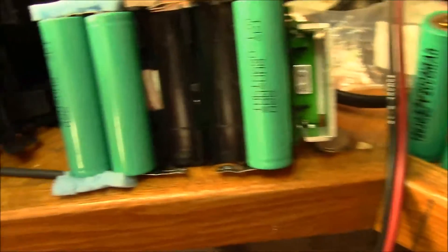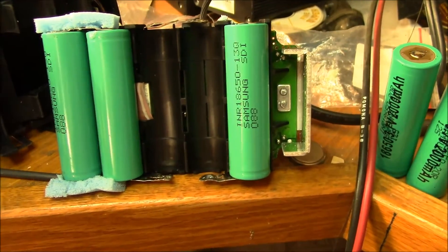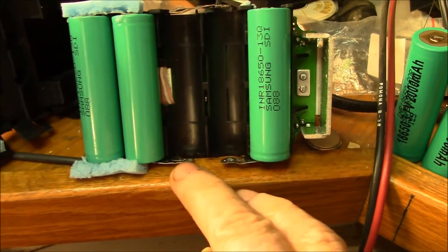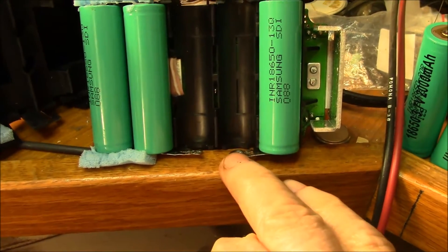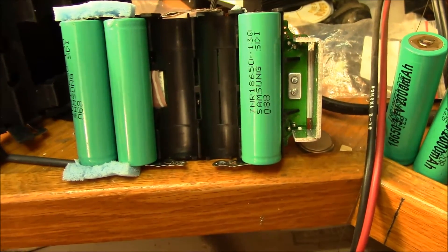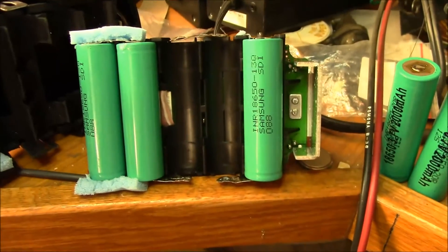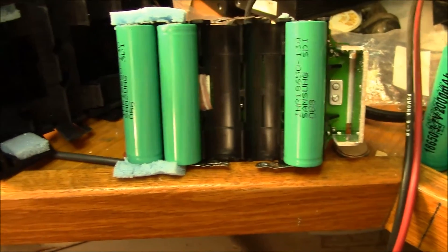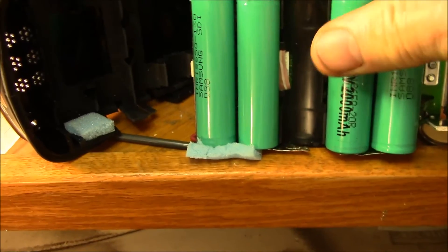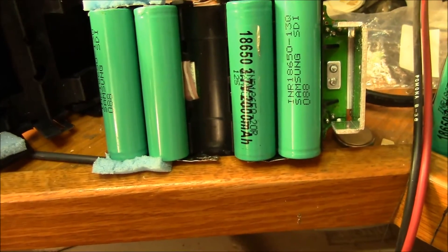I've got both new cells charged up, and I charged up the other three in there. What I've done is cleaned up the tabs, got them straightened out after breaking the spot welds — that kind of deforms them. I got those flattened out as best I could and bent them up so they're sprung into the battery. That way I can put the new cells in and they hold the tabs down to the terminals.